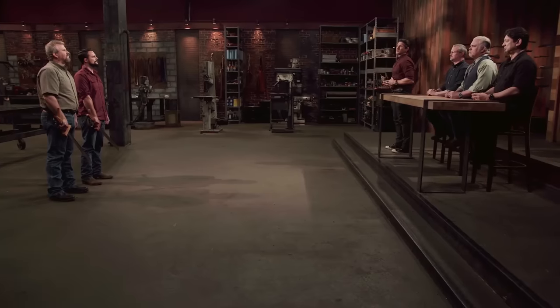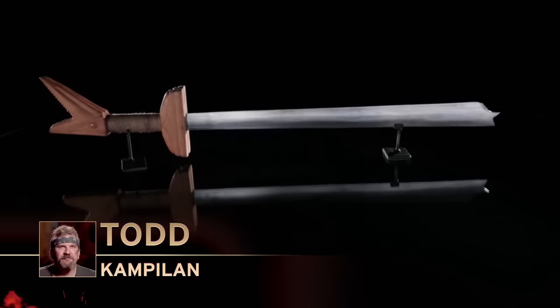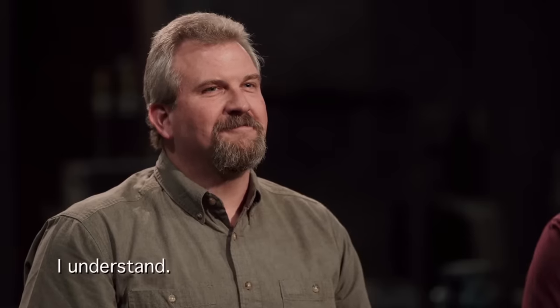Bladesmiths, from the moment you guys lit those coal forges until this moment, you've put in a lot of hard work. It's been a lot of stress. But in this arena of competition, there can only be one Forged in Fire champion, and that champion is Michael. Congratulations, you are the Forged in Fire champion. Todd, unfortunately, your blade did not make the cut. This is what we judges expect in the third round — two beautiful blades, equally matched, but it comes down to the finer details. Your blade isn't as well balanced as that of your opponent's, and your design and detail were not as strong. So for those reasons, we have to let you go.